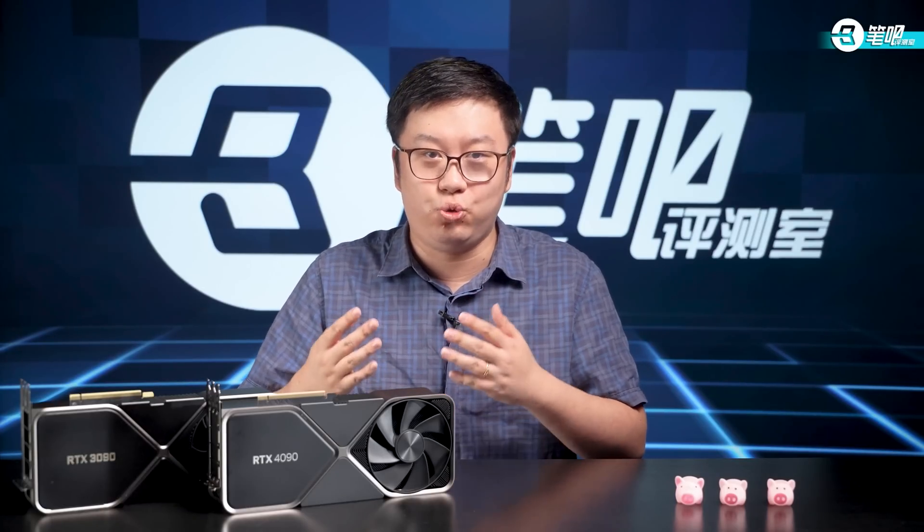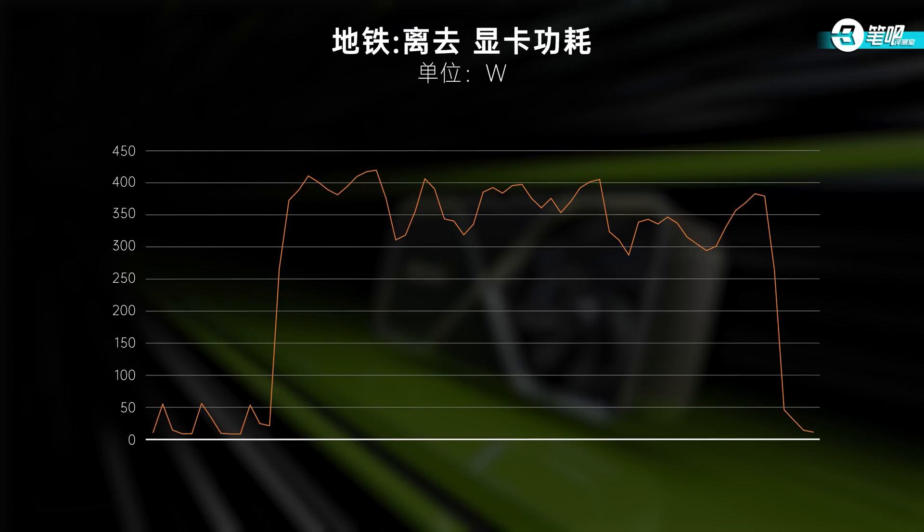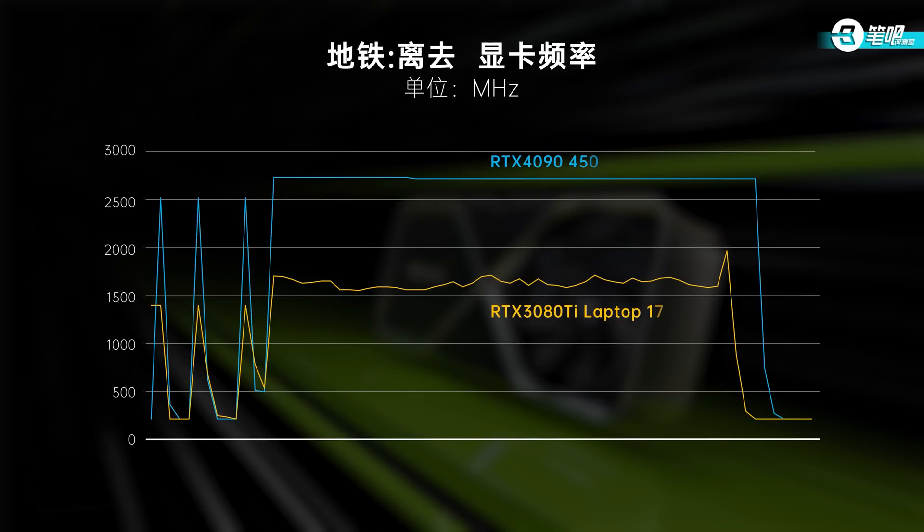We roughly analyzed the reasons for this performance elevation. First, TGP of this GPU is 450W, but even when power consumption is unrestricted, the GPU reached only about 350W when the three games were running — pretty different from the 30 series GPU. Second, with power consumption under control, TSMC has better performance per watt at lower frequencies than Samsung. So on the laptop platform, even when power consumption is not high, loss of performance won't be substantial.